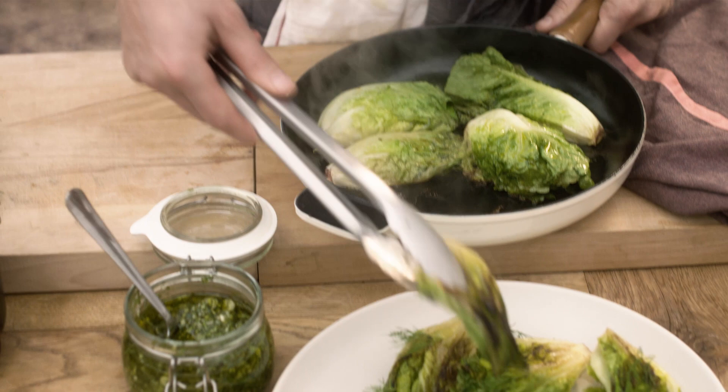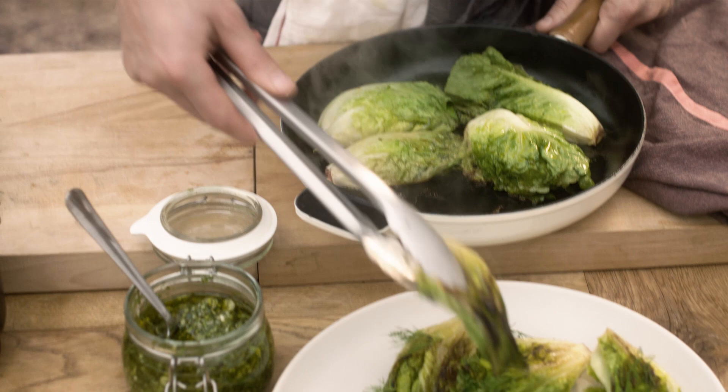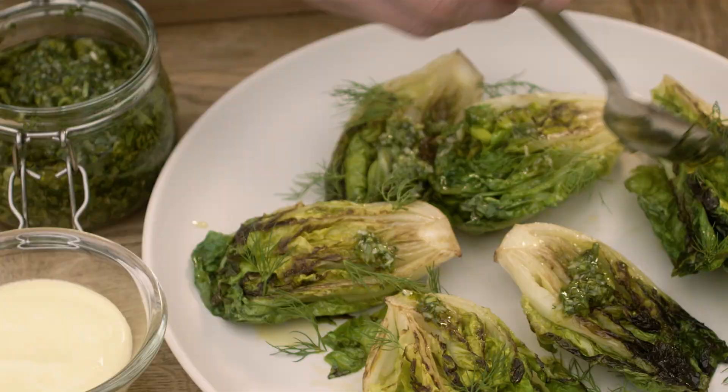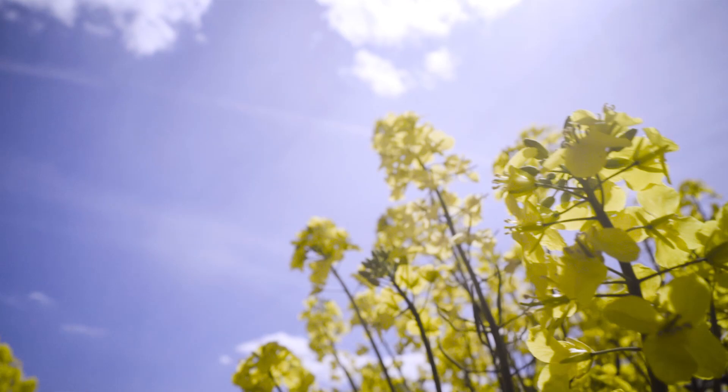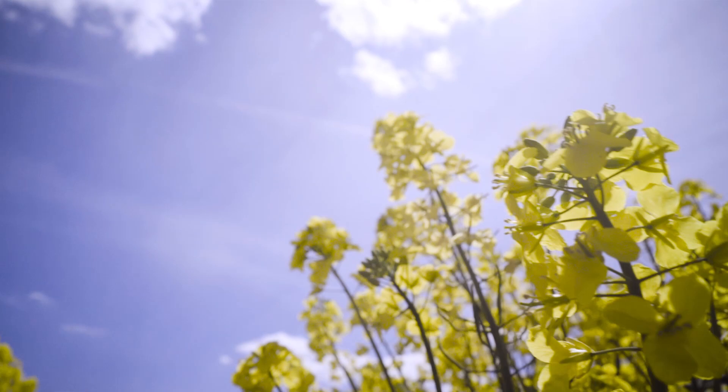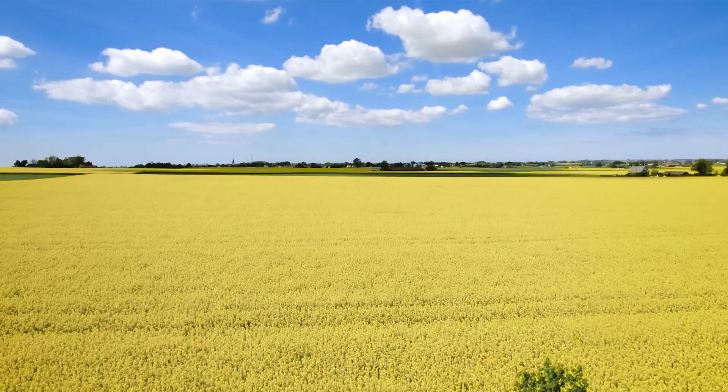A lot of care is taken into the whole extraction process. They are pressed with only organic grapeseeds. When we visit the farms down here in the south part of Sweden, you can really feel the love and respect that the farmers pay to the land and to what they do — and you can taste that care and passion that goes into every drop of these smakrik grapeseed oils.